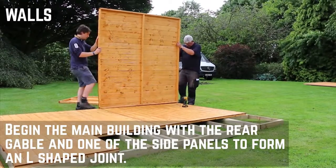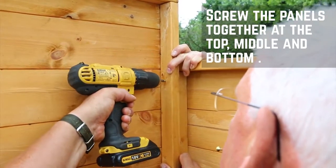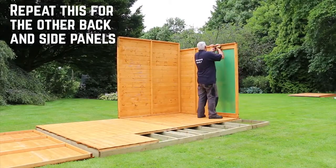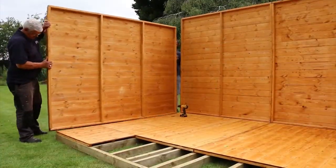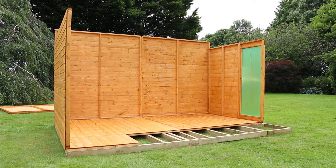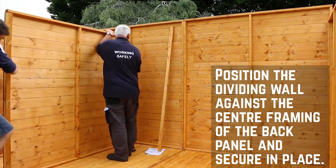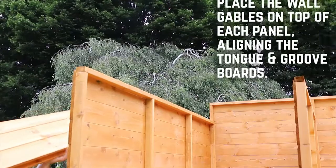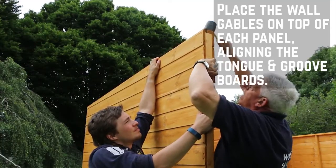Start the main body of the installation with one of the rear panels and one of the sides to form an L-shaped join. Press the framing firmly together and secure them with screws at the top, middle and bottom. Bring in the other back and side panels and repeat this for the corner framing. Adjoin the two back panels through the framework before moving on to the dividing wall. Position the panel against the centre framing of the back panel and secure in place. Next, place the wall gables onto the panels — these can be a tight fit and you need to make sure that the tongue and groove boards interlock on the sides.